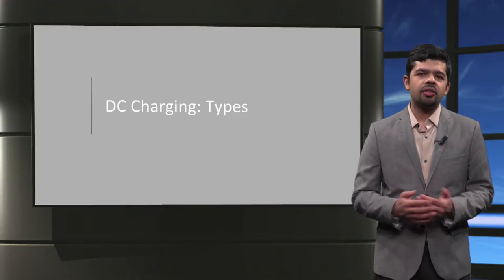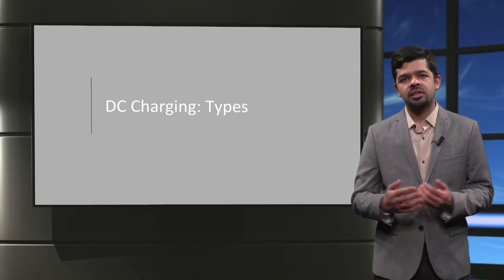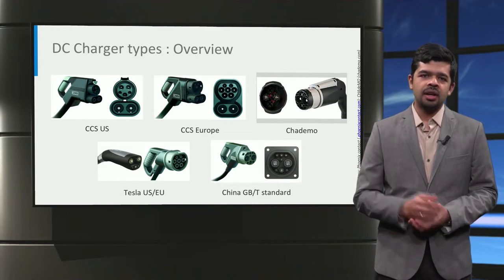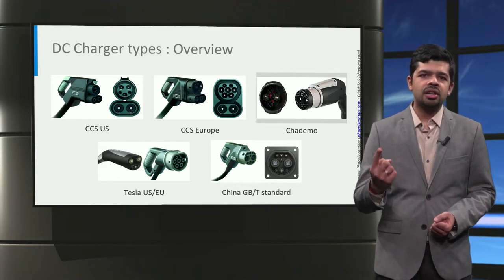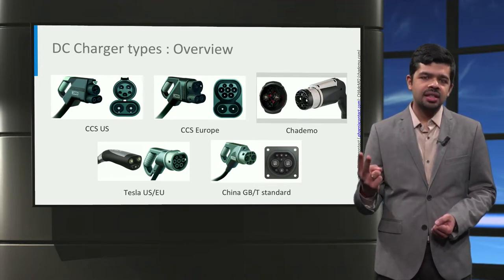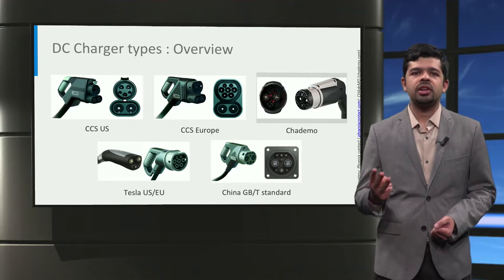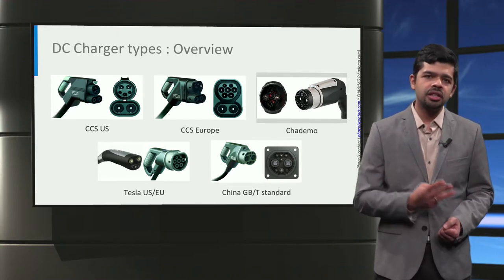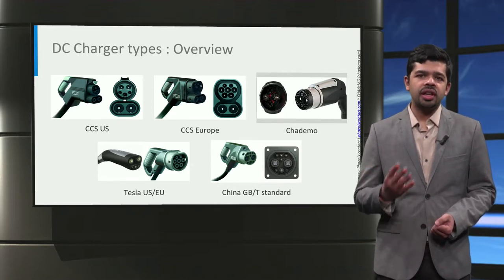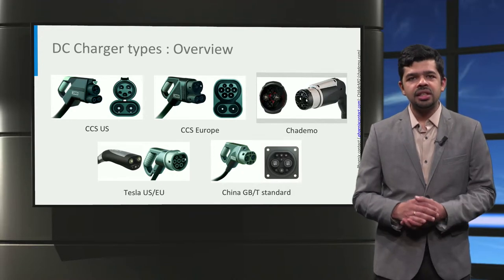Now that you have a basic idea of how a DC charger is configured, let us look at the main DC charger connector types. There are five types of DC charging connectors used globally. First is the CCS or combined charging system called the Combo 1 connector, which is mainly used in the US. The second is the CCS Combo 2 connector, mainly used in Europe. The third is the CHAdeMO connector, used globally for cars built by Japanese manufacturers predominantly. Fourth is the Tesla DC connector, which is used for AC charging as well. And finally, China has their own DC connector based on the Chinese GBT standard.